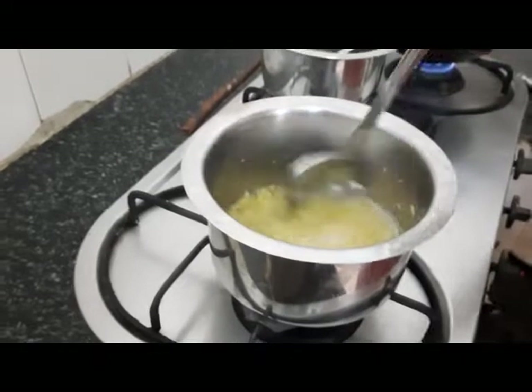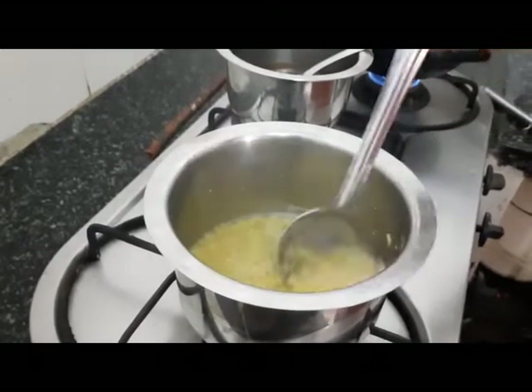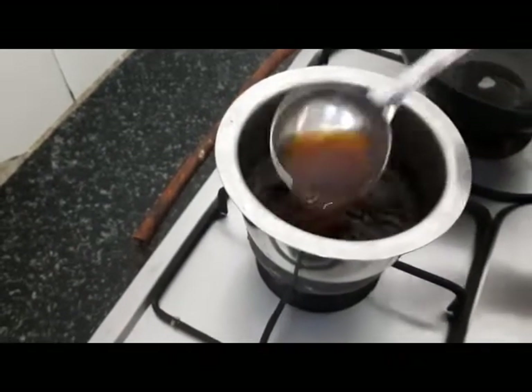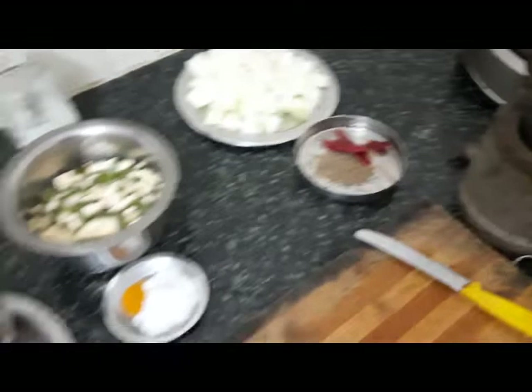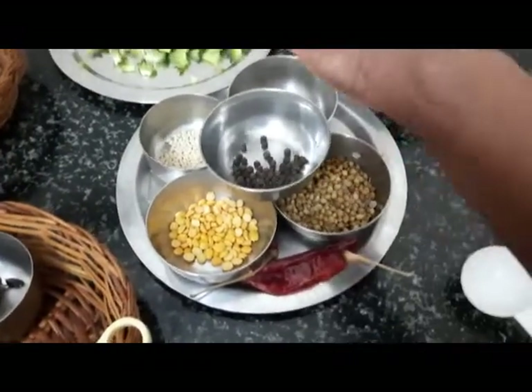The water is reduced because the moong dal is almost three-quarters cooked. Here the Imli water extract with 2 glasses of water is boiling, to which the bitter gourd will be added. In the pan I have 1.5 teaspoons of coconut oil, to which I am going to add these spices which will be ground to a rough paste for the bitter gourd.